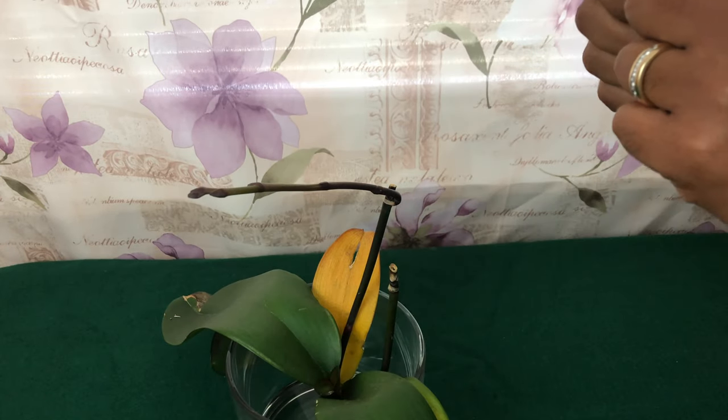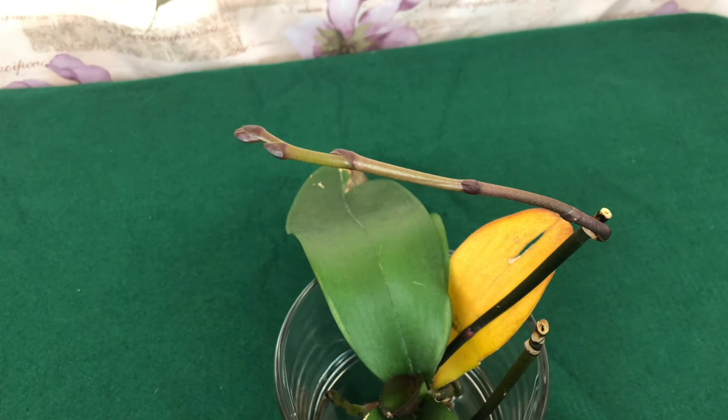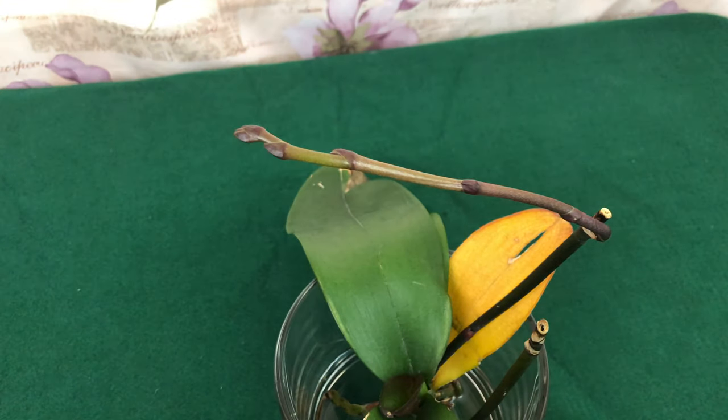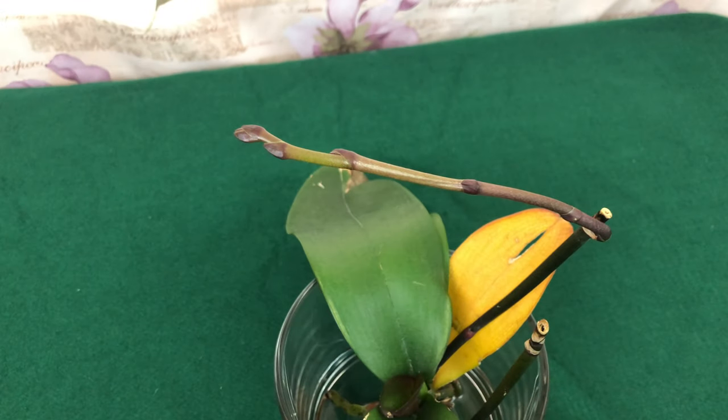To all of my YouTube orchid society people, stay tuned. If you are new to this channel, if you are a new grower growing phalaenopsis orchids, please subscribe — it's the little red button. Hit that button, ring the bell so you'll be notified when I post, and join my Facebook group called Foul Pal.